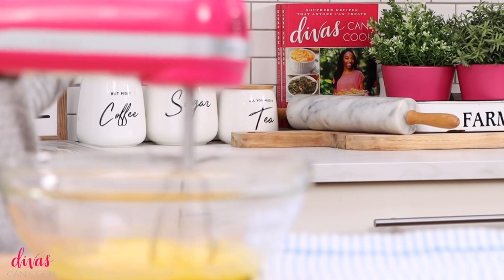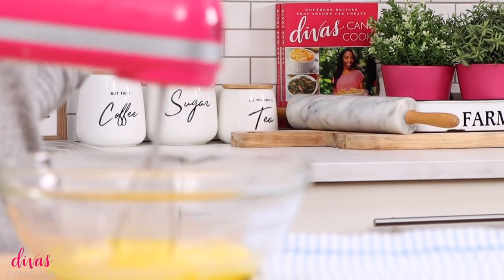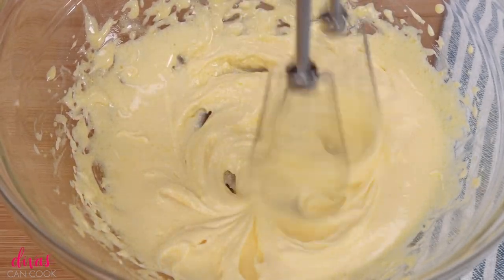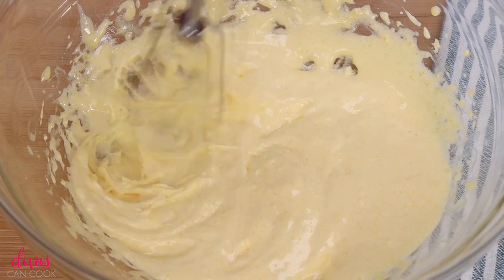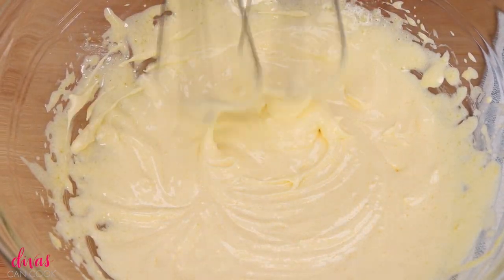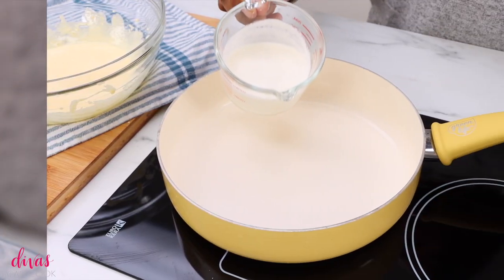Don't forget, if you have not purchased my cookbook, it's here waiting for you — so many good recipes in there. And see, look, this is how the egg yolk mixture should look. You want it to be nice and pale and frothy just like this. That looks good, so we can move along to our next step.